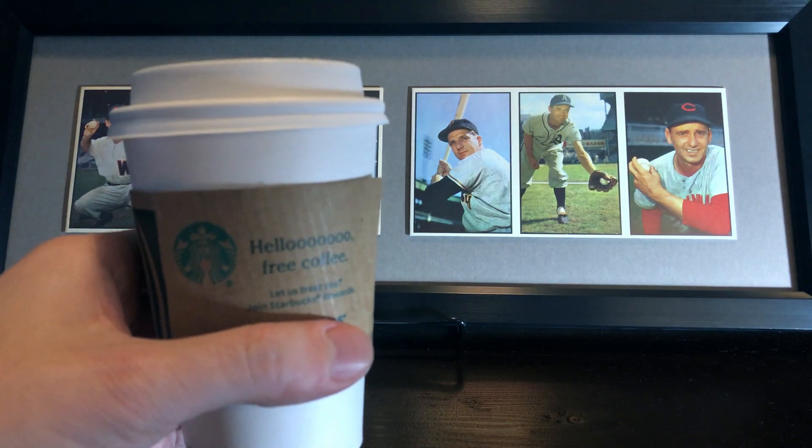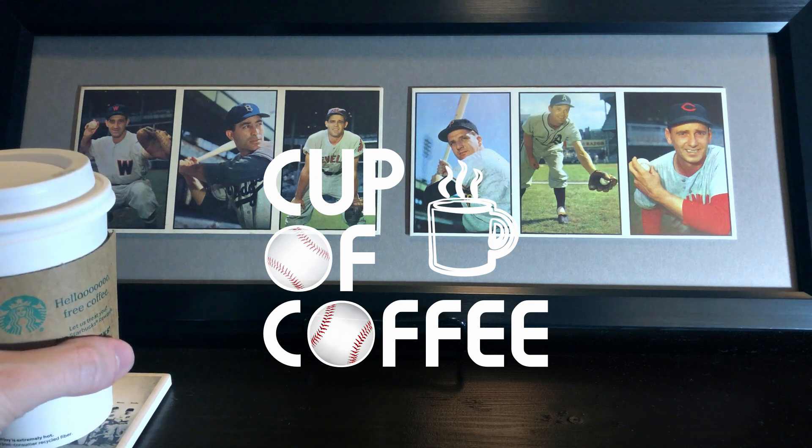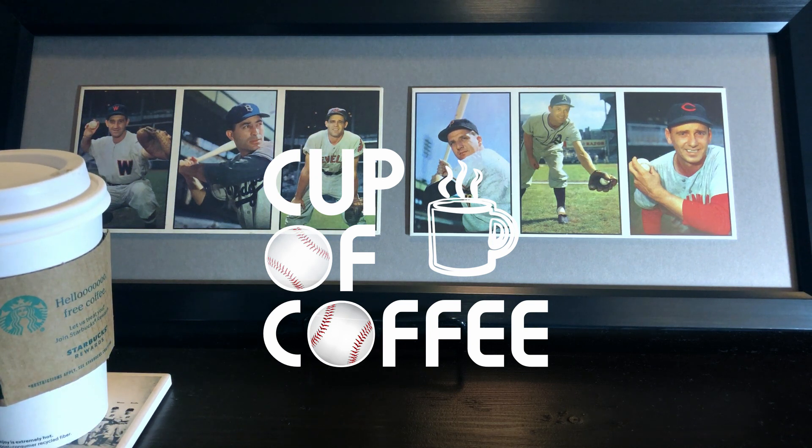Hey out there everybody, good morning. Alex here with a paper cup of coffee and a cup of coffee video for you all.